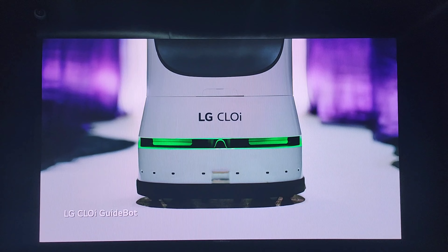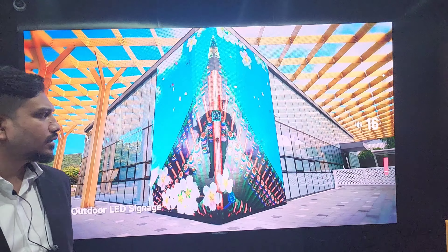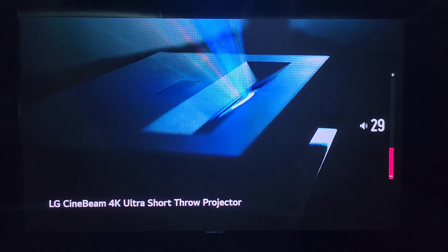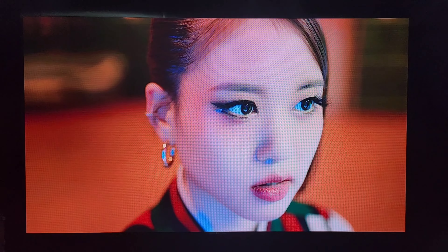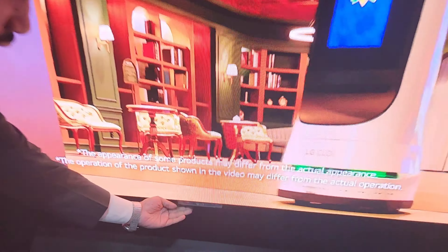It has two built-in speakers of 12 watts each. As you can see the sound bar here — it has a built-in speaker of 12 watts. Also, as you can see, the LG logo is placed here just underneath the LED screen.